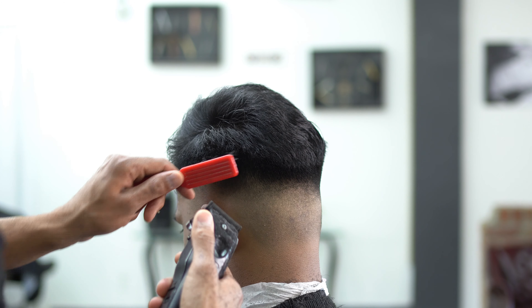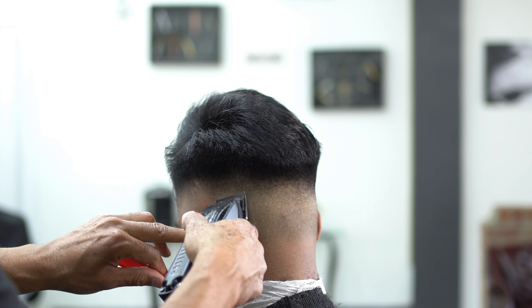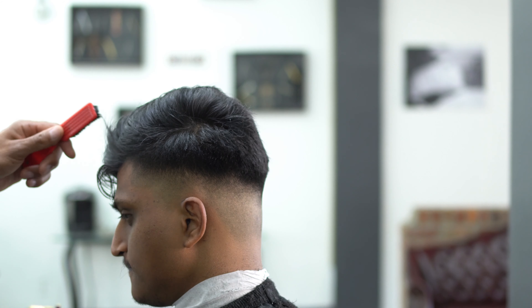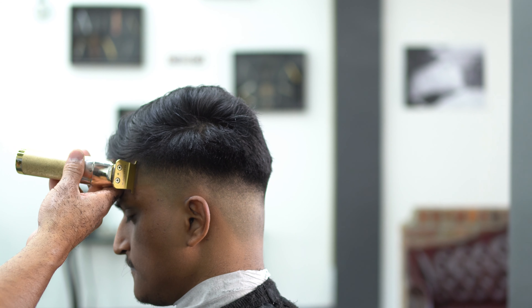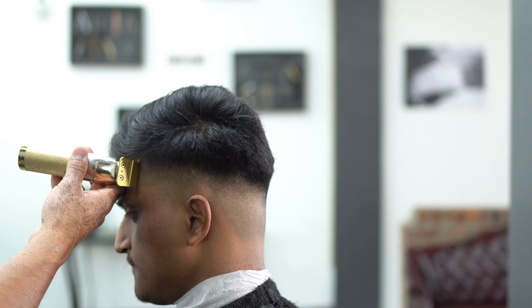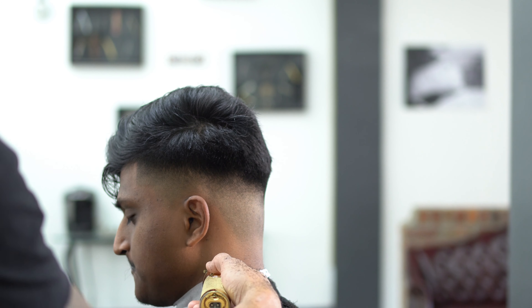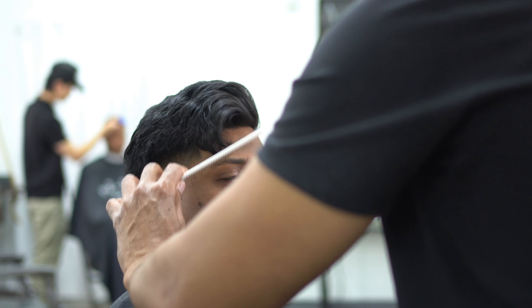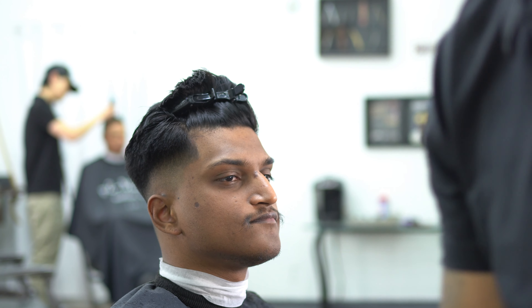Taking my time with the customer, understanding what I need to do next — you've got to have a map. So here he's going to leave the front natural; we're just going to line up the sides. I love to do that just to make the fade pop. I'm going to grab a clip to hold up the hair so I can get that corner right there.